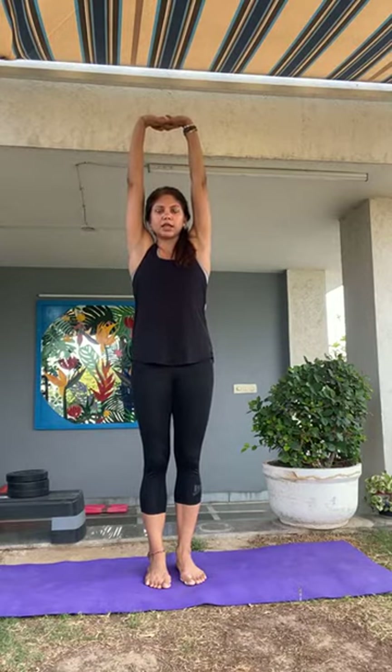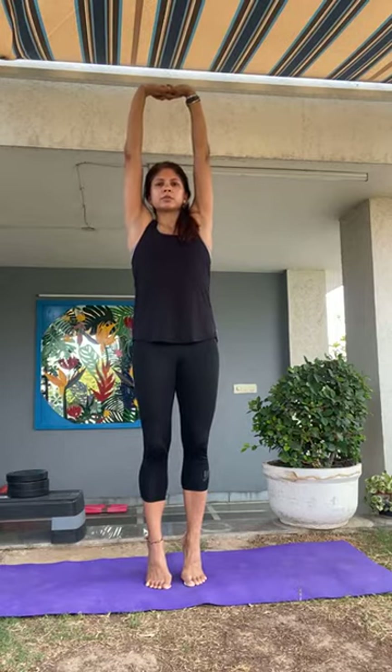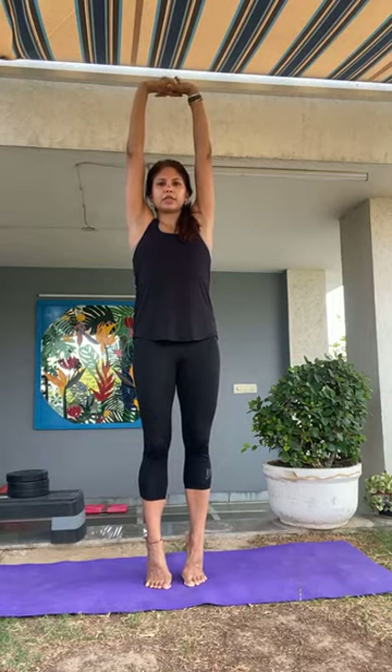Intertwine your fingers, breathe in, exhale and stretch the arms over your head. Take a full breath in and as you exhale, gently lift up onto your toes. Keep that gaze fixed in front of you, keep your balance and feel the full body stretch here. Breathe. Taking another full breath — as you exhale, very gently release the fingers, releasing the arms and lowering them down slowly by the side of your body.